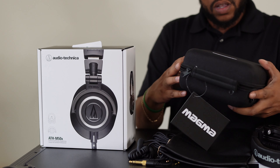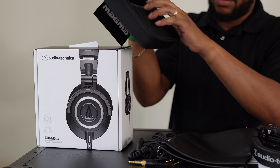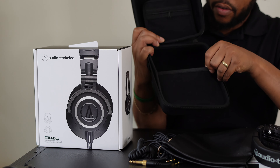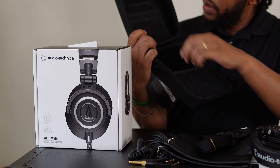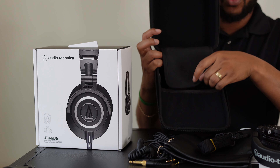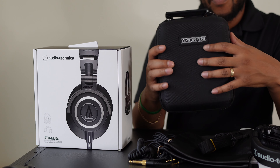Let's open up the case and take a look inside. There's a little basket to hold the headphones in place, a strap — probably not going to use that — and there is space for all your cables and adapters in here as well. This is actually going to be really helpful for keeping everything together.